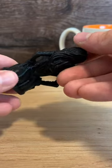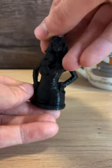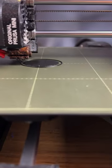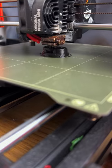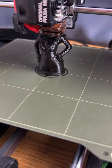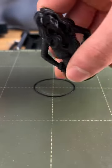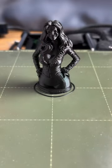Today I 3D printed this cool black cat statue. The color of the black cat statue is a beautiful color. I'm going to show you how to make a black cat statue.